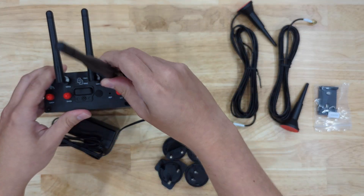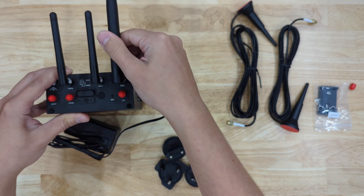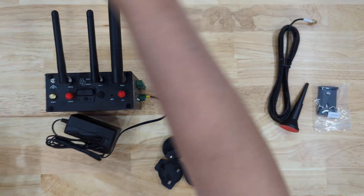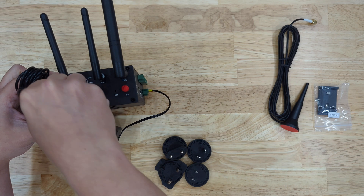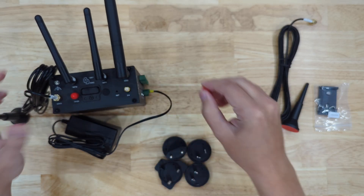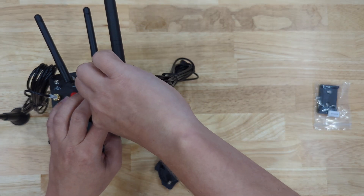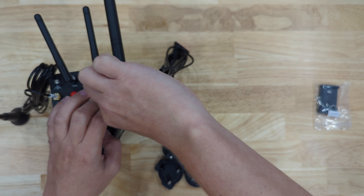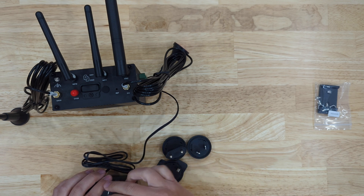I will connect the XB antenna. Then I will connect the cellular antennas. And then I will connect the power adapter that I'm going to use for the gateway itself.